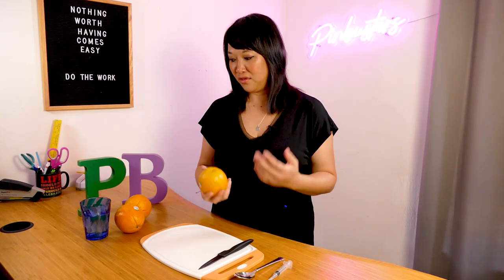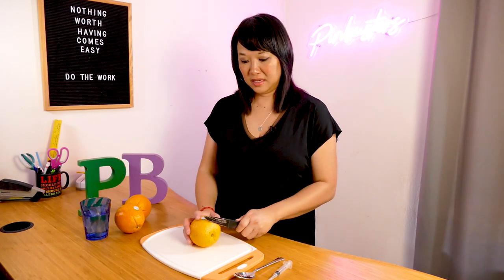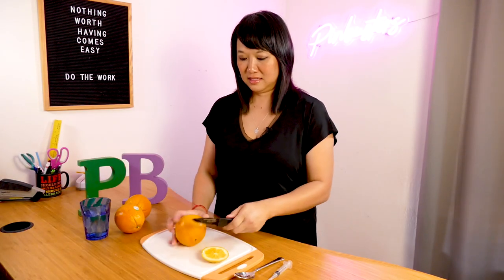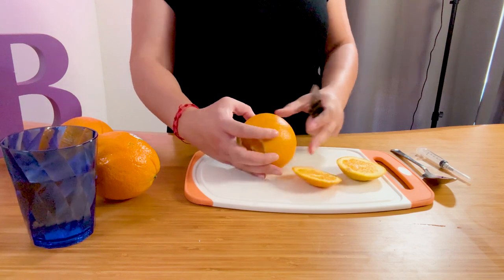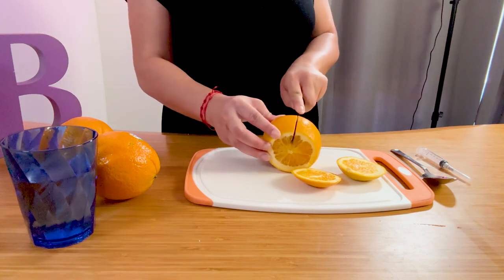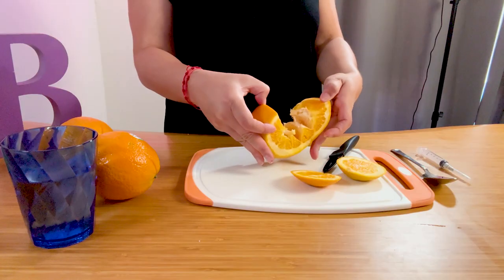So I saw three different ways to do this. The first way is just to simply cut the top part off, cut the bottom off, and then you want to cut right here, only to about the middle of your orange. And then you just peel it open.